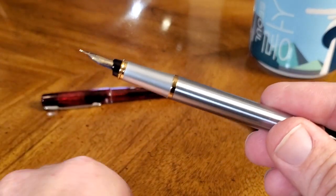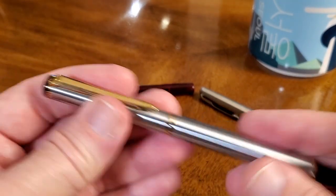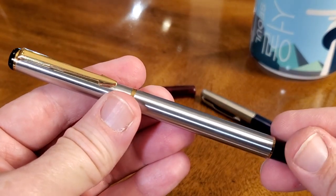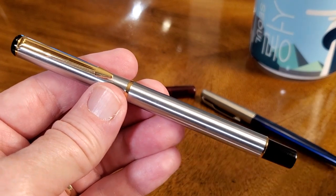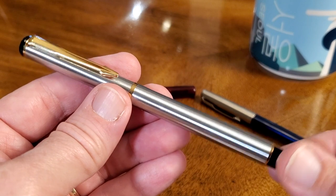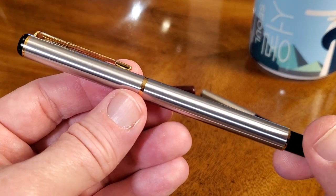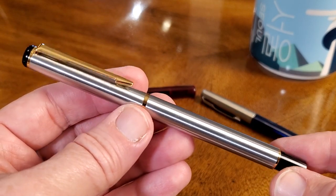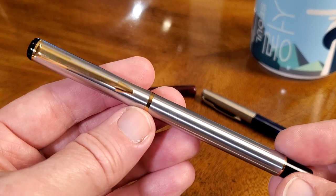Really good-looking and well-made pen. You can hear that snick — it stays on very, very securely. Just a well-made, well-put-together pen. I got this one for four dollars or less. I'll put a link to where I got it so you can see the current price. A really affordable, nice pen — a good entry-level pen, gift pen, or just a pen because you want one.